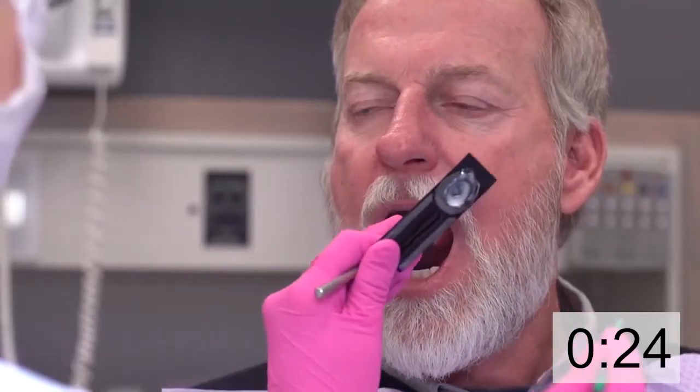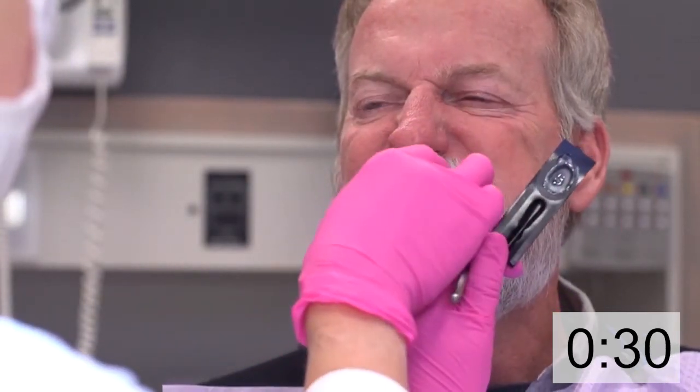I then retract the right cheek, reload my brush, and give it a nice swipe across the maxillary arch, reload, then swipe across the mandibular arch.